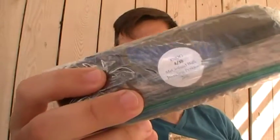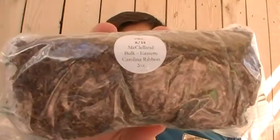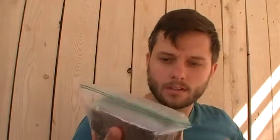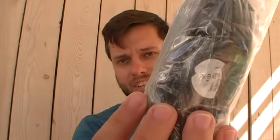McClellan Bulk Blending Perique. Pipes and Cigars Carolina Flake Cut. McClellan Eastern Carolina Ribbon. Cornelia Deals Cube Cut Burley. Four ounces of Sam Gawith St. James Flake.